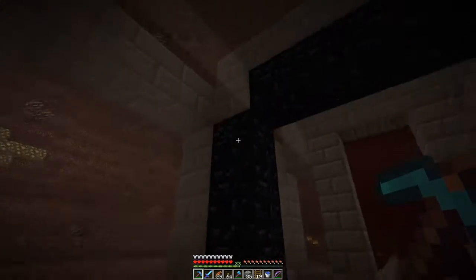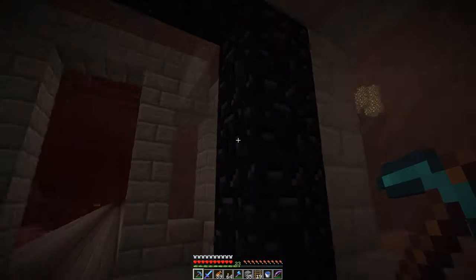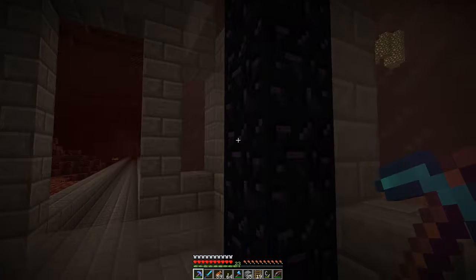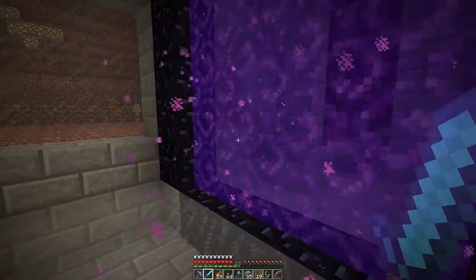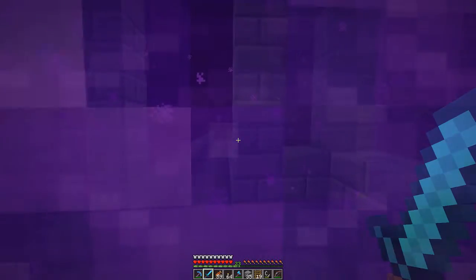I definitely did not want any of this exposed to the outside so a ghast can't accidentally blast it and shut it off - I don't need that. So we will light it up, and let me show you the other side of it so that we can get out of the nether for a minute.